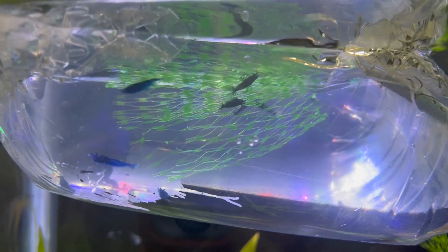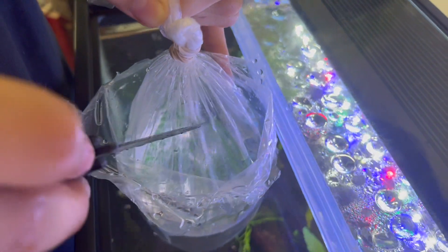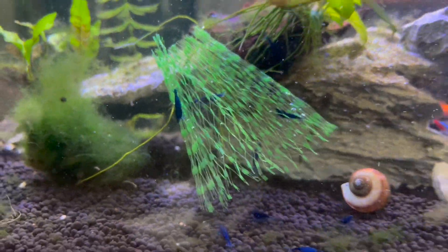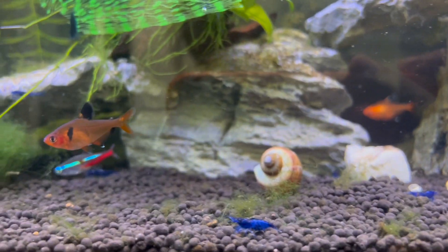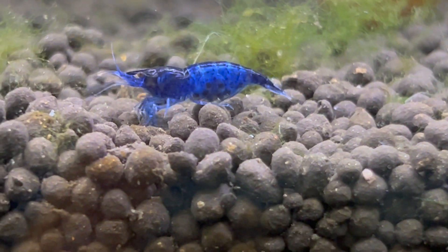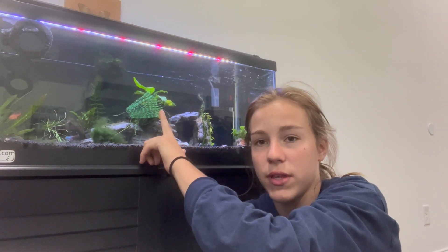That one's Gary and that one's Larry. Actually, I just named them both Bob. All right guys, I let them in. We're gonna leave the bag in there a while so they can get used to everything, but they're already all swimming around.